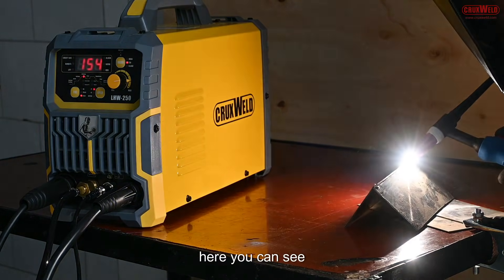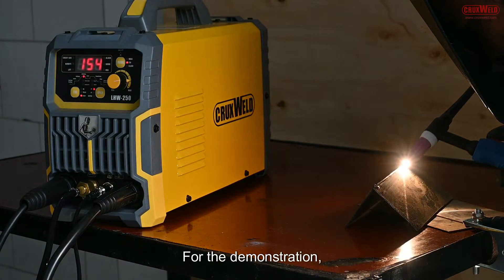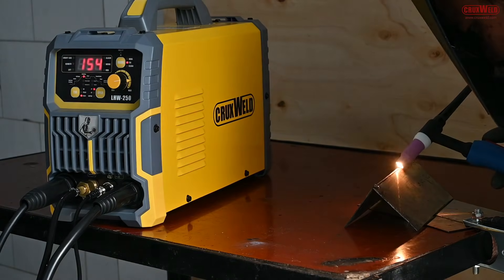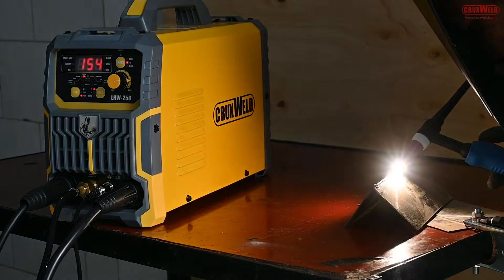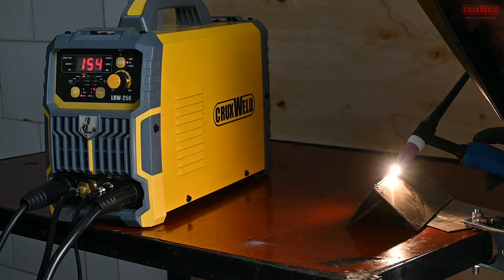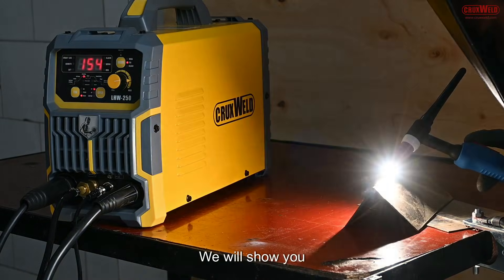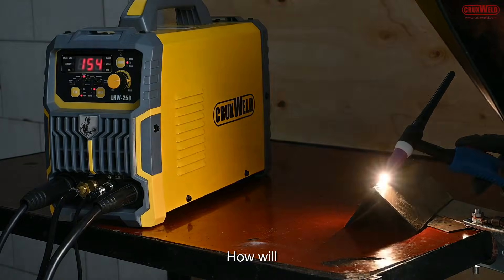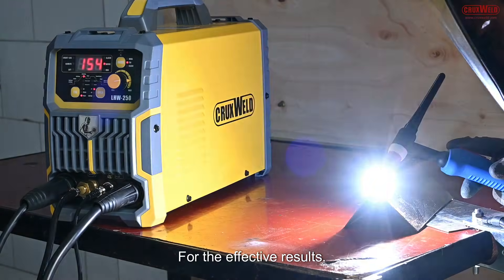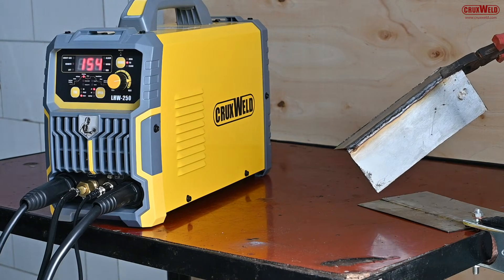In the first instance, you can see the TIG welding being done on the GI sheets. The TIG welding is being done on the GI sheets, and once the welding is completed, we will show you the complete result of how well the machine performs. After the welding, you can see the result on the GI sheets.